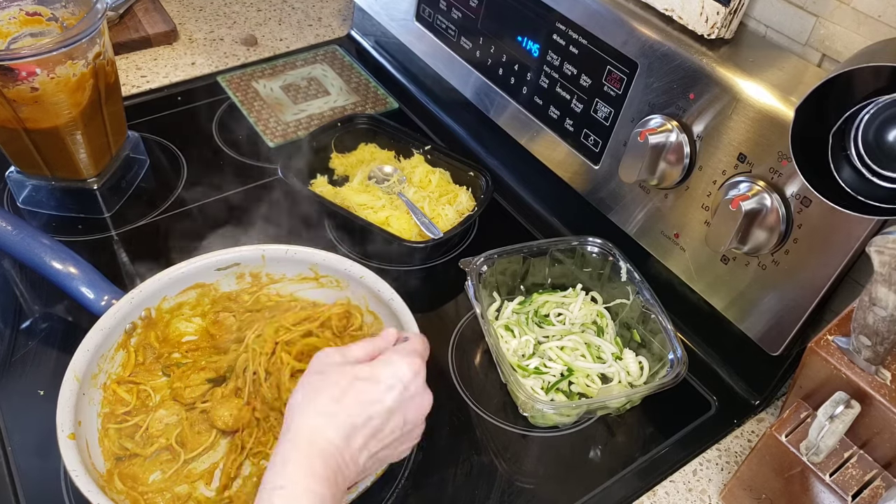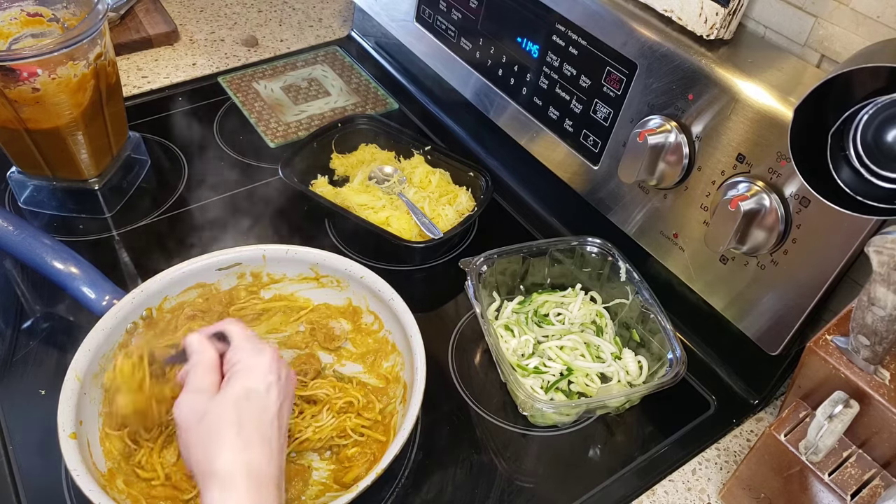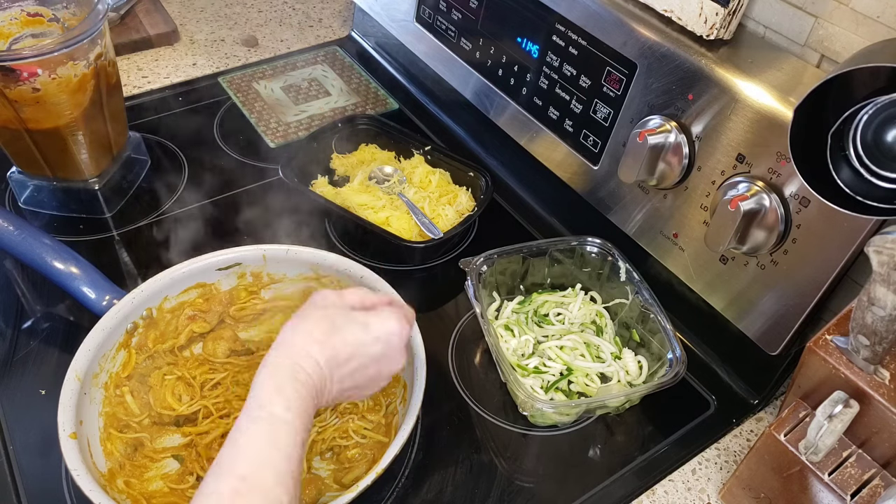You guys, I love it — it's delicious! Let me get some sausage in there.